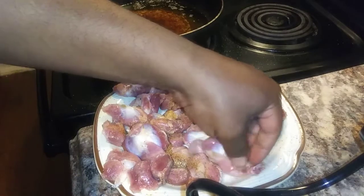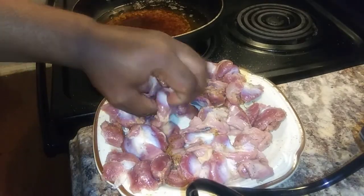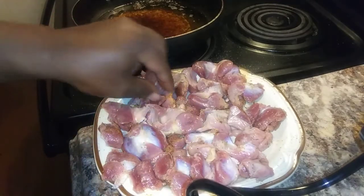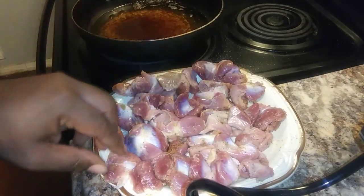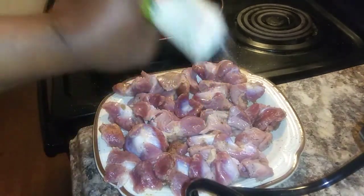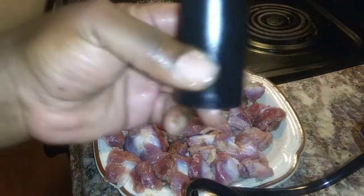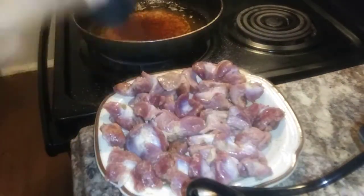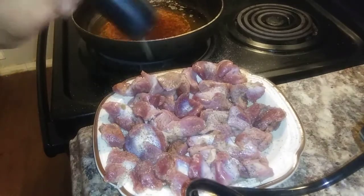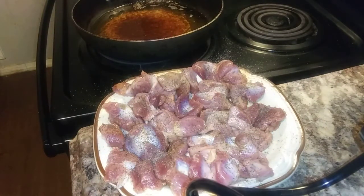I'm going to edit this video as well so that way it won't be so long — try to make it at least 15 minutes. I'm going to season the other side again with pepper. I think I need to open up the other pepper. And I'm going to bread it and everything like that.